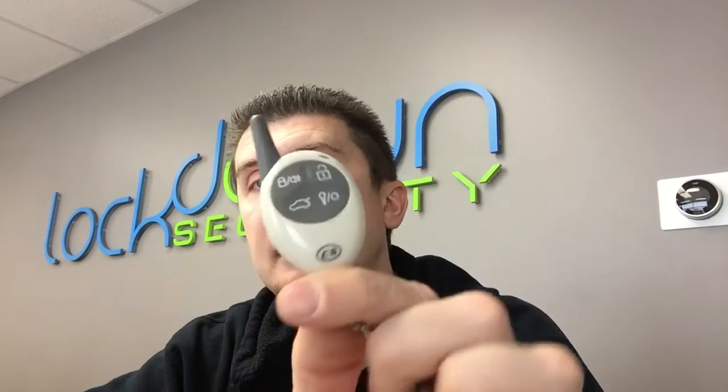Any issues after you buy it from us, we will exchange it for you. If you need a new CompuStar key fob and this matches your FCC ID, this is the key fob that you need to purchase from Lockdown Security. Thank you.